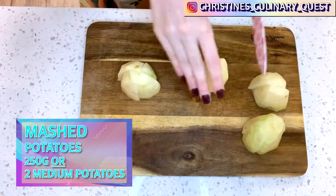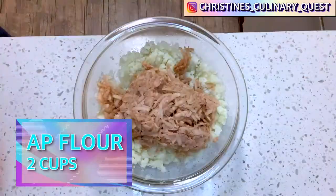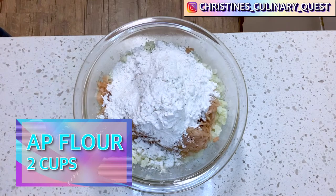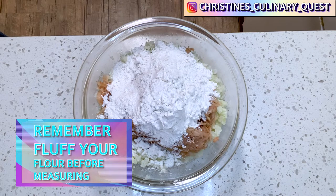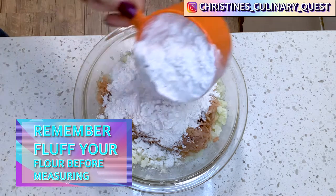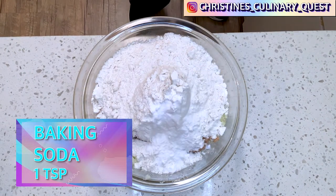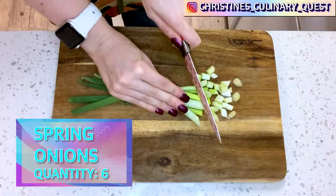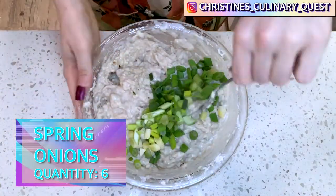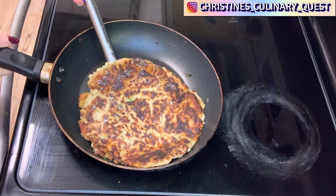Now let's move on to our boxty tortilla. For the boxty tortilla, we'll use equal parts mashed potato, raw grated potato, and flour — which works out to 250 grams each: two medium potatoes peeled and grated, two peeled, boiled, and mashed potatoes, and two cups of flour. Add one teaspoon of baking soda in a large mixing bowl and mix until evenly combined. You can also add six spring onions, chopped, or I'll show you later how to use parsley to add some color to fancy your boxty up.